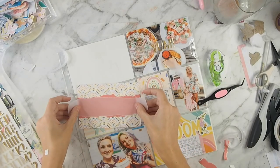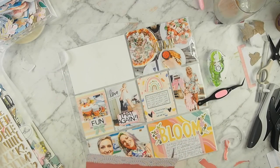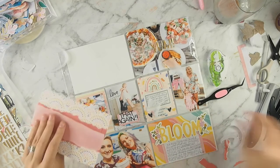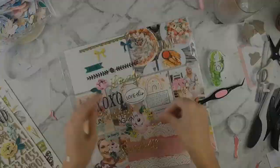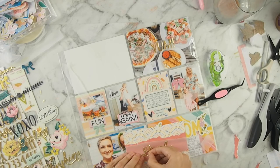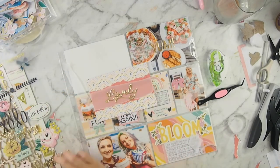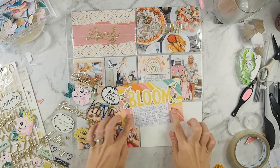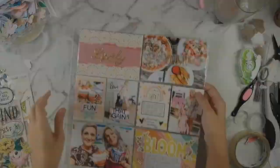I'm going to put a strip of vellum over that, tape it down, and then take the beautiful gold word sticker — it says 'lovely' — and stick that on. Then I'm going to go back to my sewing machine, because that's my favorite thing in the world right now, and do some stitching on there. I also added some journaling to the bottom card off screen, and then I'm going to add these little golden love hearts to finish that one off, and that is the layout done.